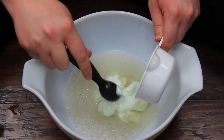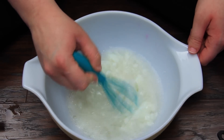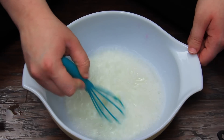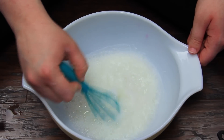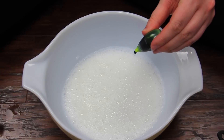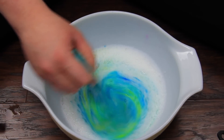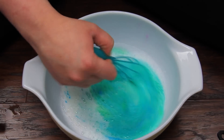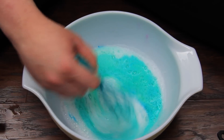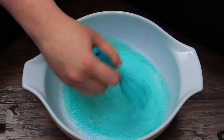Once everything else was mixed in, the soap was the last thing I added, and I stirred until it was completely mixed through. For this one I wanted a really pretty minty teal color, so I did one drop of green food dye and one drop of blue food dye mixed with the white soap. It gave me this absolutely gorgeous color — I loved the way this one turned out. This was definitely my favorite one.